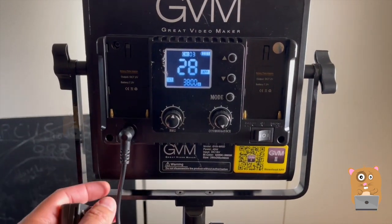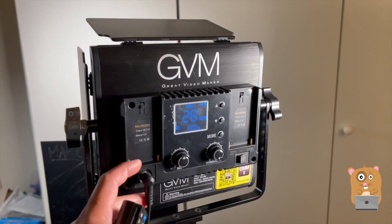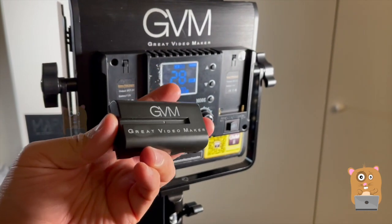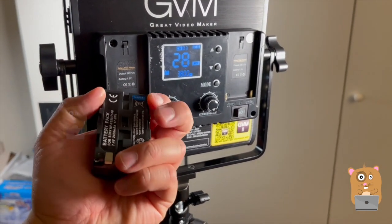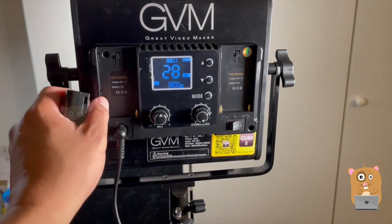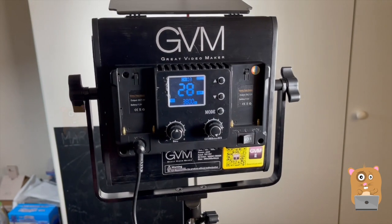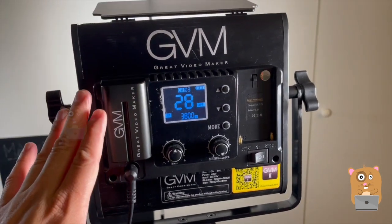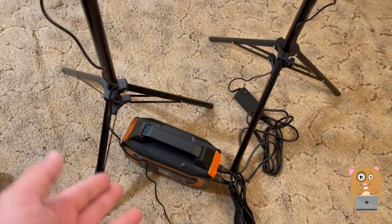If I don't want to power using the provided AC adapters, I can always put in two F550 batteries. GVM does make them — this is from a different unit, I just have one of them. If I add two, they output at 7.2 volts each, so together it's pretty much 15 volts, and I can power the lights for hours. They don't use that many watts — at most 40 watts — or in my case I just bring a portable battery.